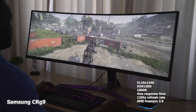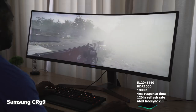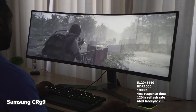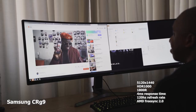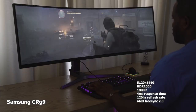Don't get me wrong, the CRG9 last year was a great monitor. It's an ultra-wide with 1800R curvature radius, which is nice. You also have a four-millisecond response time, 120Hz refresh rate, AMD FreeSync 2.0, and it's an HDR 1000 monitor — so it's vibrant and bright. The resolution is 5120 by 1440, it looks really good, and gaming on it is great.